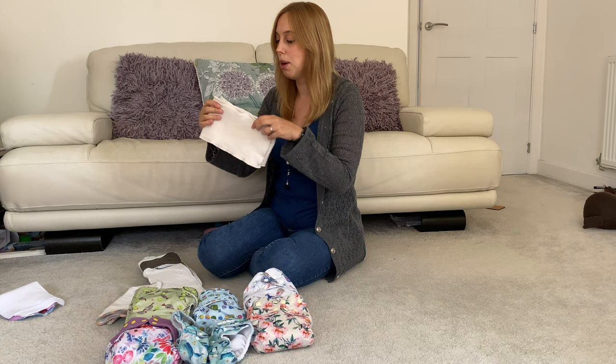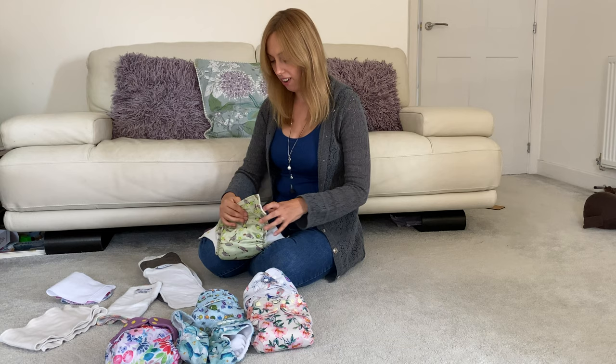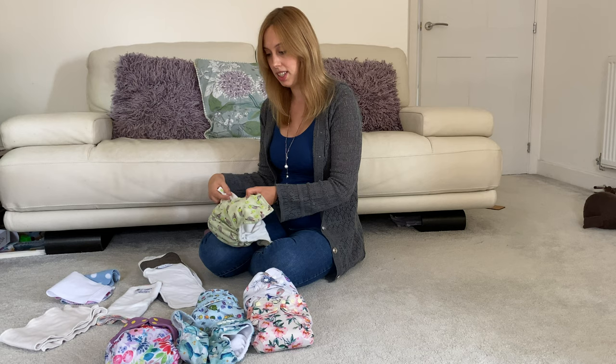Each pocket nappy will have different variations of the pocket. For instance, this Bubba and Boo has a double gusset inside which works really well, and that's also a feature inside the Little Love Bum ones as well.